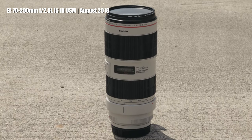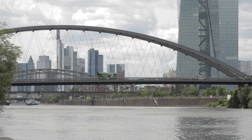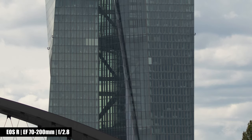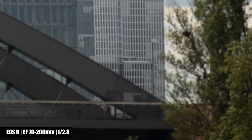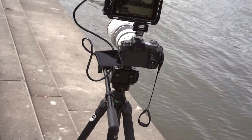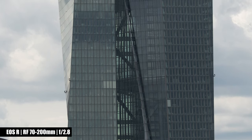Canon released the EF 70-200mm Mark III just before the RF version was announced, and they pulled out a lot compared to the Mark II version. If you plan to use a DSLR for the next couple of years, you are not making any mistake by getting the EF 2.8 Mark III. Shooting wide open, the corners tend to be soft using both lenses; however, the center is perfectly sharp. My personal opinion is that the RF version is sharper than the EF version at any aperture, whether at f/2.8 or f/32.